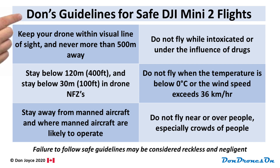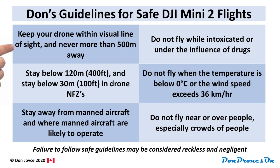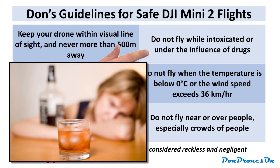Finally, here are my guidelines for safe DJI Mini 2 flights. First: keep your drone within visual line of sight so that you can actually see it, and never more than 500 meters away. If you can see your drone, you are very likely to be able to stay out of trouble and keep it out of trouble. Second: do not fly when you've been drinking or are under the influence of drugs — in those cases you're not likely to make proper decisions or act quickly enough if something goes wrong.